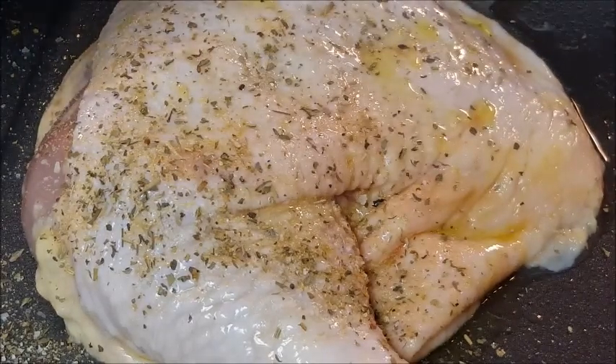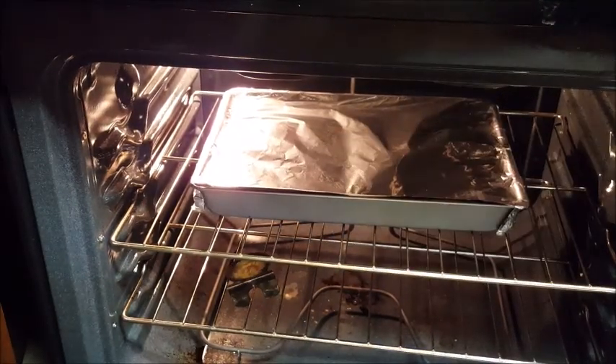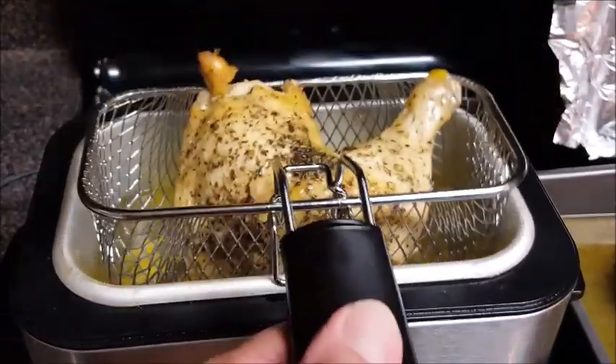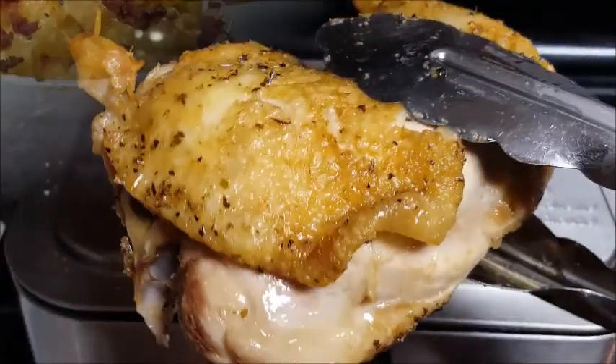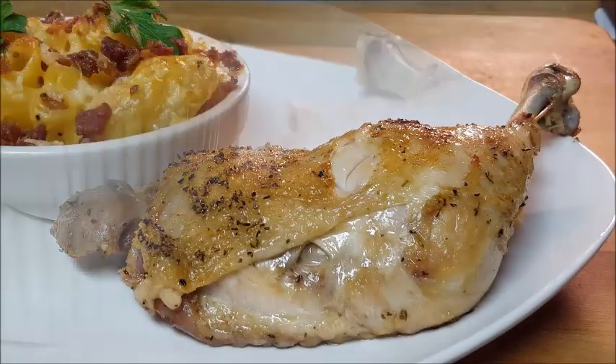Preheat your oven to 400 degrees, cover up your chicken with aluminum foil, and throw it in the oven for 45 minutes. After 45 minutes, immediately drop it in the frying oil for no more than four minutes — and look at that crispy finish. I guarantee you the center is going to be great.